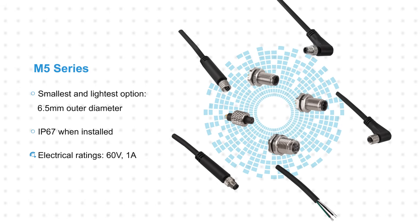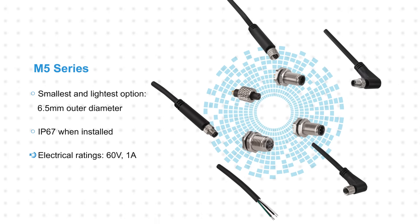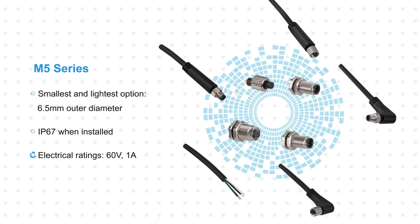The connectors are rated for 60 volts and 1 amp, providing connectivity for sensors, security devices, and other equipment with extreme space limitations.